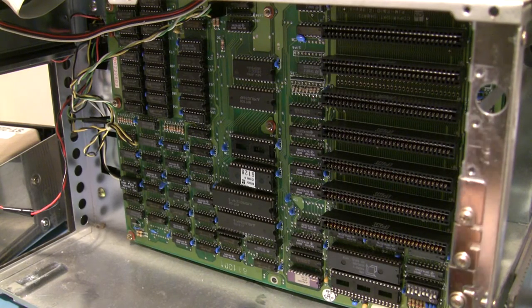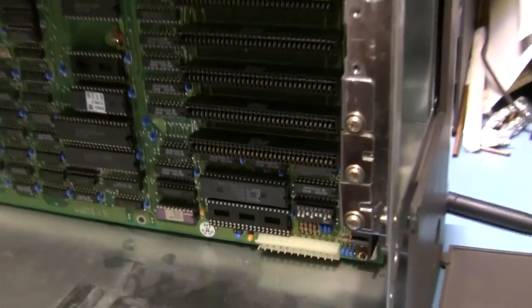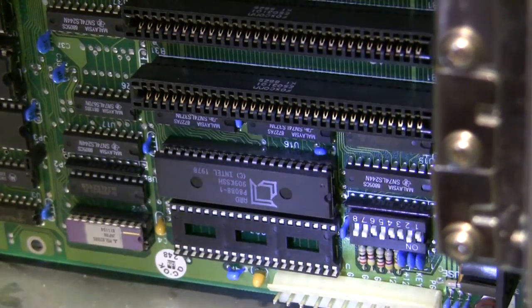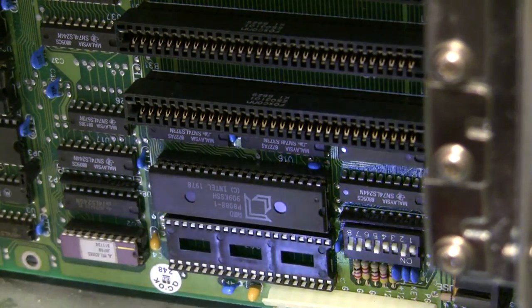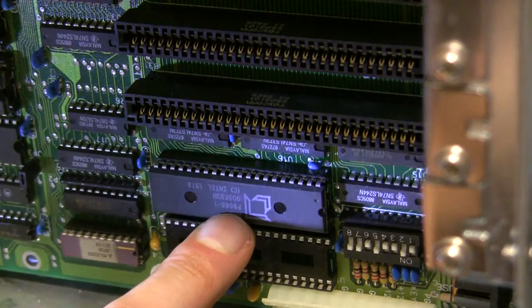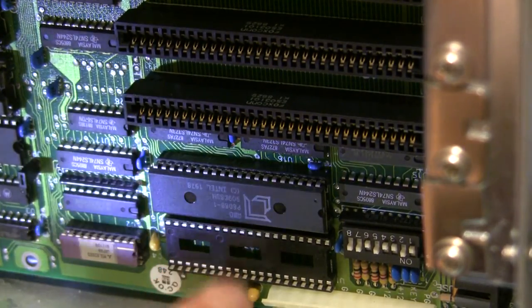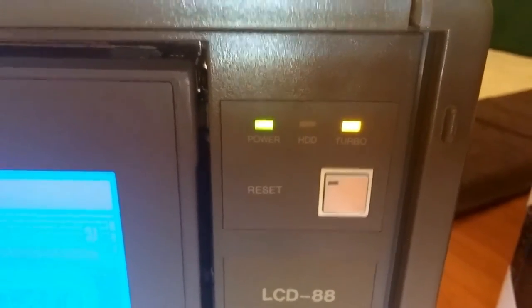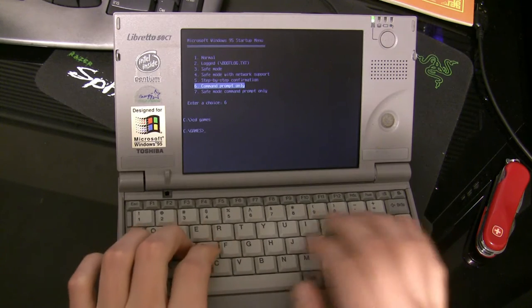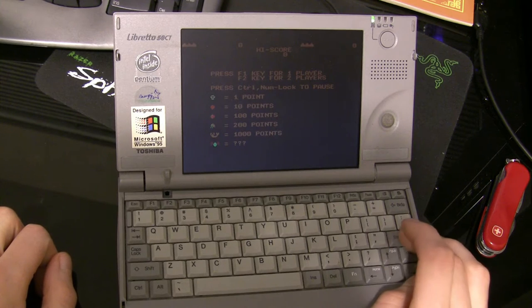Back at the computer, I noticed this little beast. It is an AMD P8088-1 — actually the fastest 8088 you can get, running at 10 megahertz. The Intel one I think only went up to 8, though I stand to be corrected. This might explain the turbo button on this machine, because a lot of software back then was written assuming a particular processor speed. If it was running faster — especially at a non-standard speed like this AMD part — you might need to slow the works down to get it to work properly.